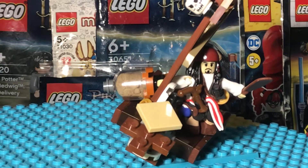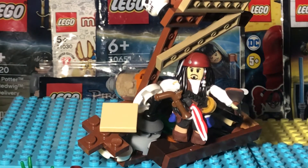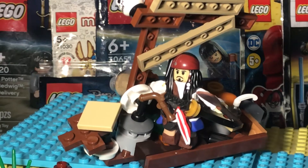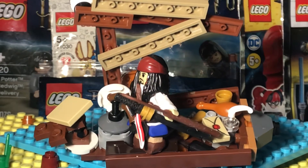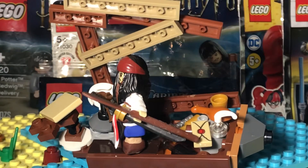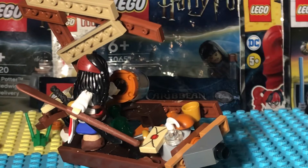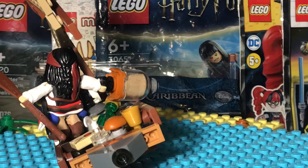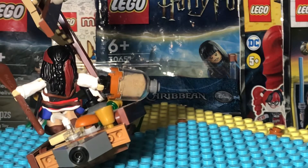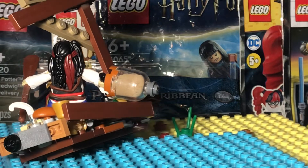So here is Captain Jack and his little boat. I won't spoil why if you haven't seen the Pirates of the Caribbean movies, but in one of them he spends a little bit of time on a little boat. In his boat we have some rum and some things to drink. I quit drinking like two years ago, but that doesn't mean Captain Jack has to.